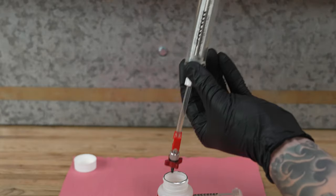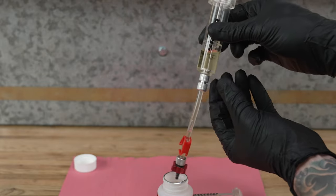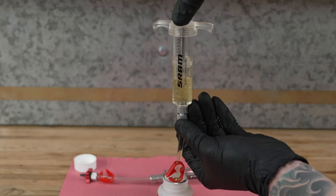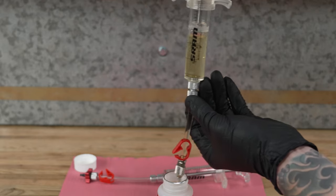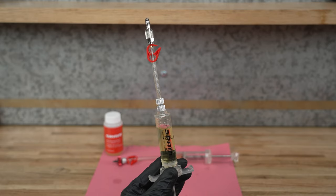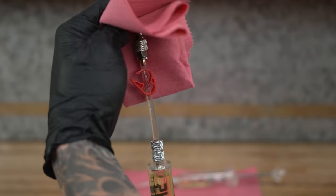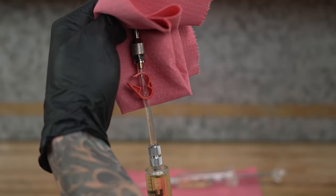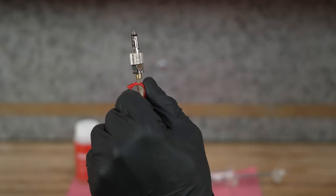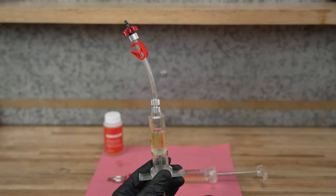Fill the syringe for the brake caliper with a small amount of DOT 4 or 5.1 brake fluid. Do not use mineral oil. Fill the syringe for the brake lever with DOT brake fluid until it is about three-quarters full. Hold the syringe upright and pull on the plunger to draw the fluid in the hose into the syringe body. Cover the tip with a shop towel and depress the plunger just enough to remove any air bubbles. The syringe should still be close to three-quarters full. Close the clamp on the syringe. Repeat this process for the caliper syringe.